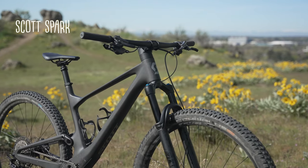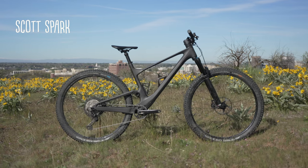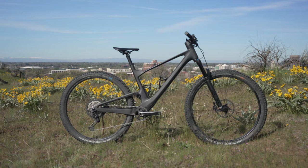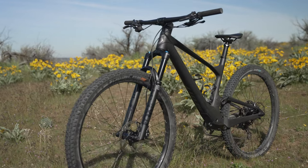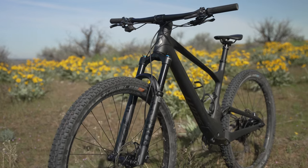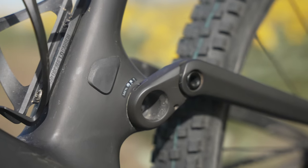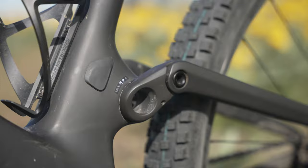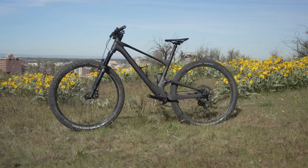Easily one of the most head-turning bikes of recent times with its integrated suspension design, Scott's Spark achieved the best balance of climbing and descending performance. We tested the slacker and longer travel Spark 910 with 120mm of rear-wheel travel paired with a 130mm fork. Featuring a 65.8-degree head tube angle, the Spark was the second slackest in the group. At the core of the Spark's integrated shock design is a link-driven single pivot with a flex pivot in the seat stay.